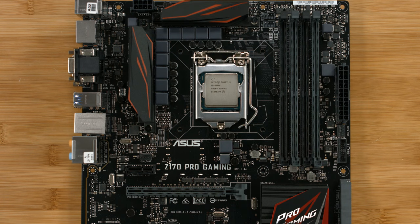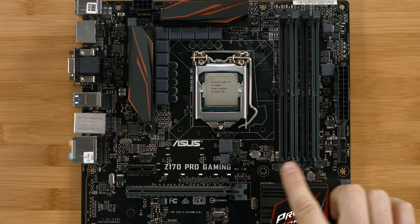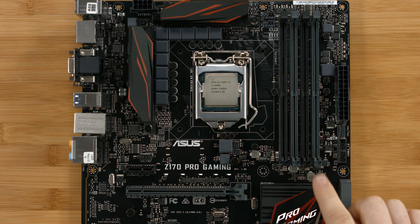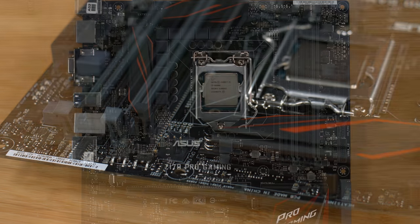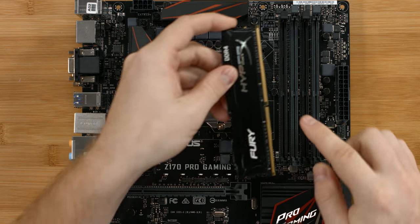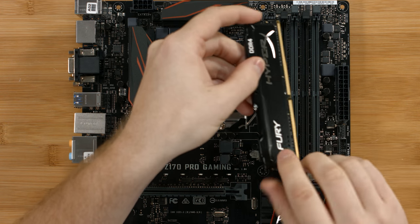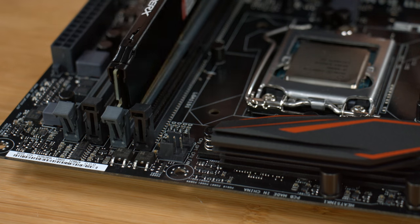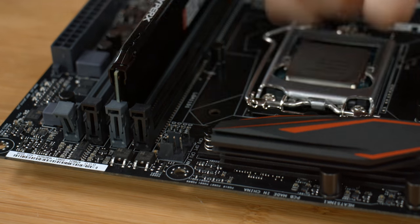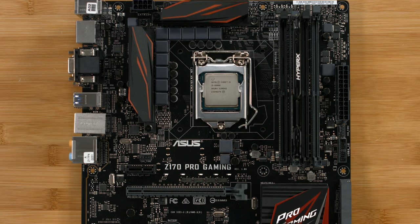Now install the RAM into the motherboard. The first thing you want to do is take a look at your motherboard manual and find out which slots on the board are dual channel. For our board, it's the two black slots or the two gray slots. So you want to open up the latches on the gray slots, and then line up the keying on the RAM with the socket. Put it in either side and slide into place. There should be a slight click when the RAM is in the motherboard.